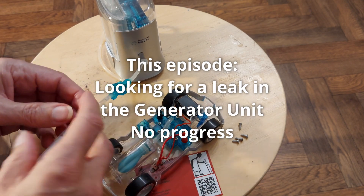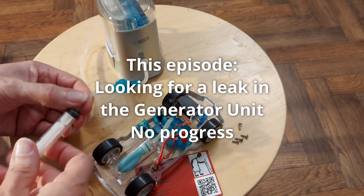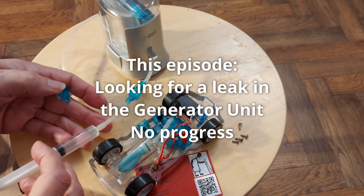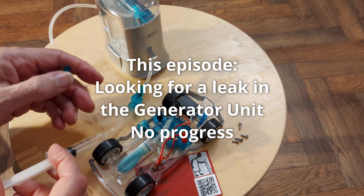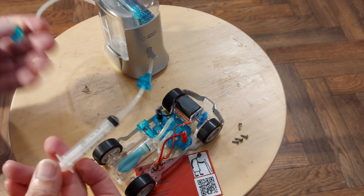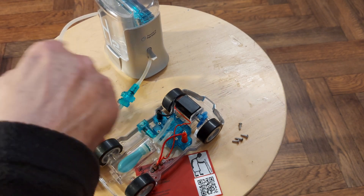All right, so I suck air out. Hold my finger over there. Yeah, we got a leak in there somewhere. I thought it was in there, but it looks like it's here.